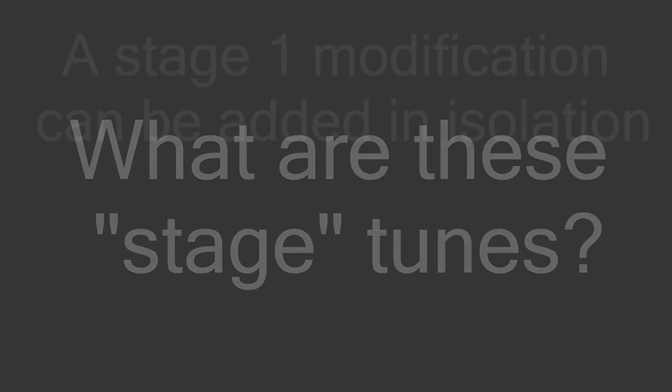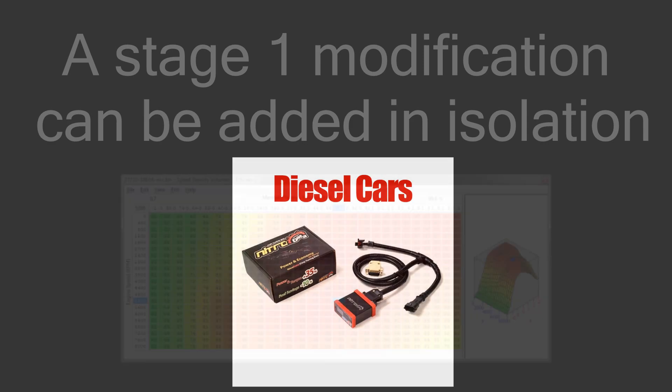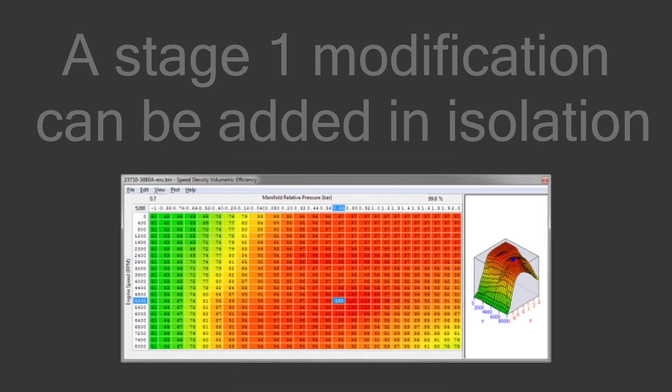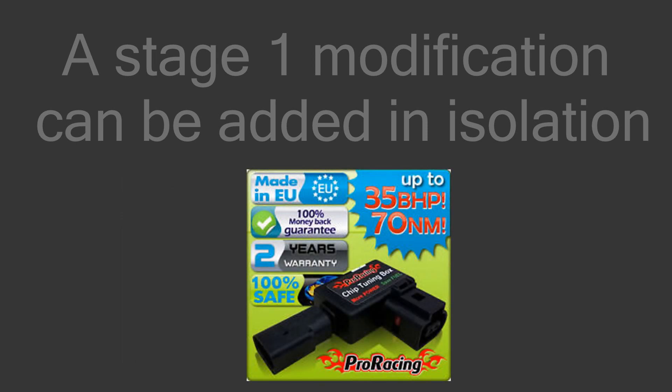Let's discuss tuning stages — stage 1 and stage 2 tunes. A stage 1 tune can be added in isolation without requiring any other modifications. I would like to bring up chip tunings or ECU remaps as examples. I would highly recommend not to buy eBay tuning boxes or chip tuning kits, because they usually contain two LEDs, one resistor, and a switch.